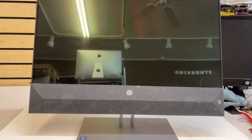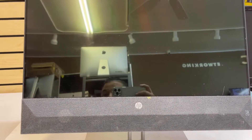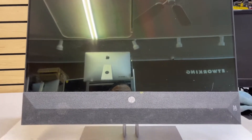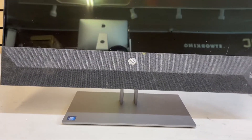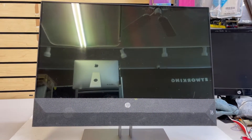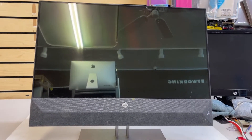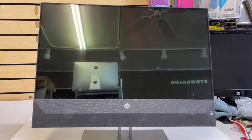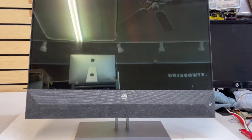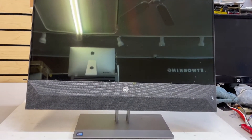Hey guys, this is Tino with Daily PC Networking. Today we have this all-in-one desktop, the HP TPC Q056 24 inch. What we're gonna do on this computer is replace the hard drive. I want to do this video to show you how to do that, because most of the time people crack these screens because they don't know how to do this process. My intention is just to help you make your job simpler.